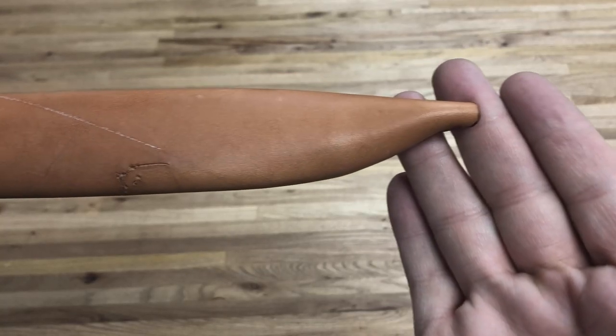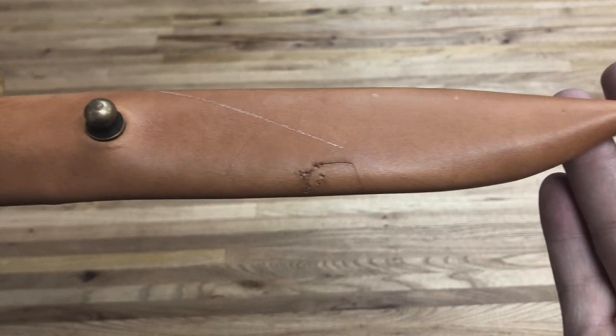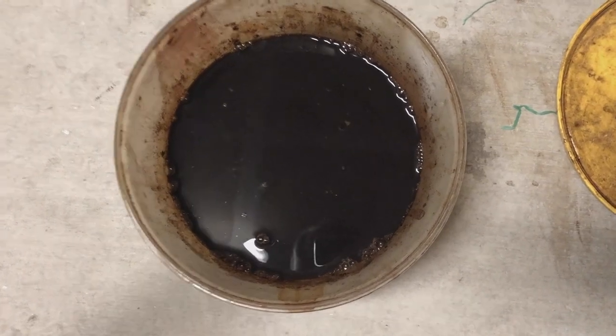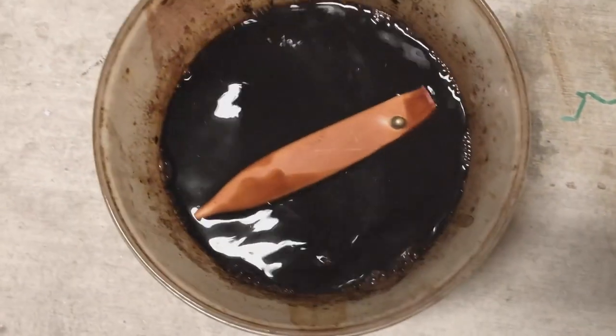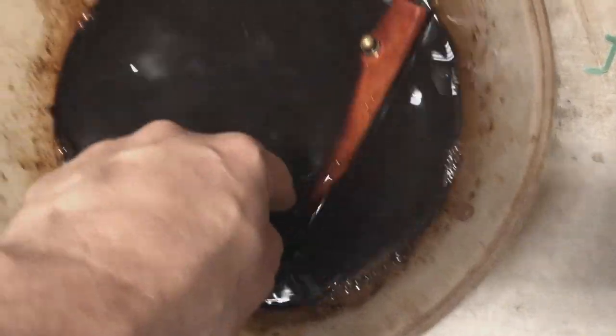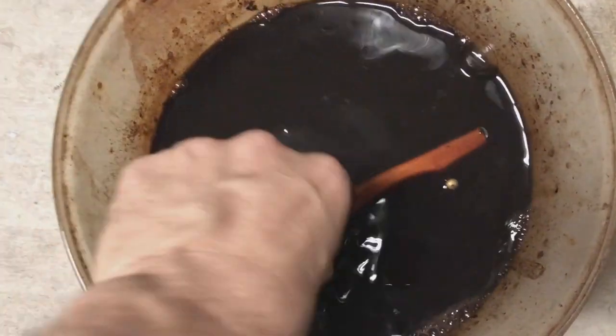I chose an area of the leather with a scratch and I further distressed it to give it some character. At this point you can add some olive or neatsfoot oil, give it a suntan, or dye it. I have a container of walnut stain I've been really fond of lately, so it's going to take a bath in that for about half a day.